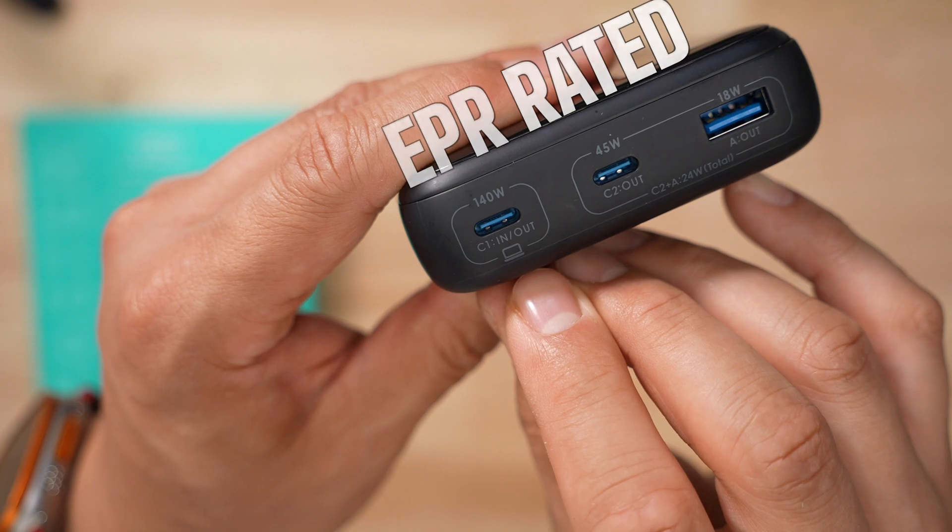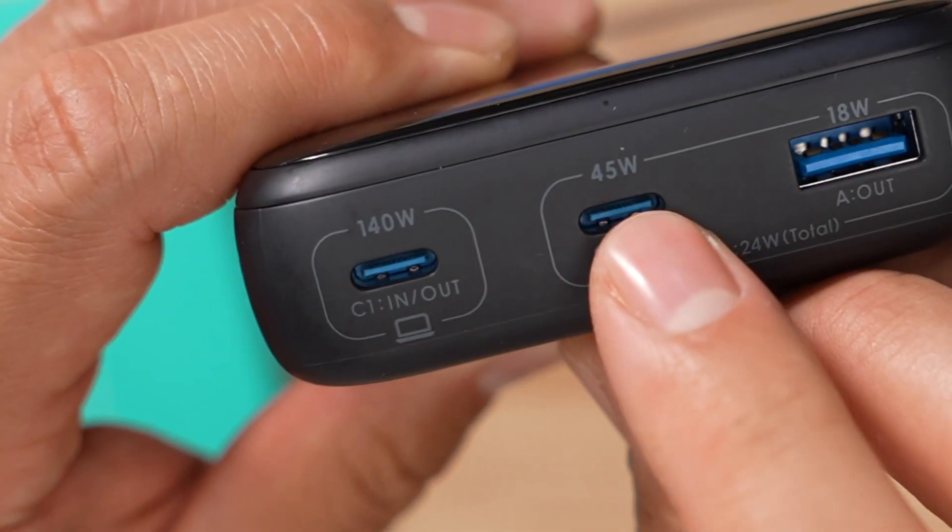I do have to point out that one port is EPR rated. This thing has the potential output of 140 watts, which is crazy! The other port is capped at 45 watts, so it's just kind of useless in my opinion.